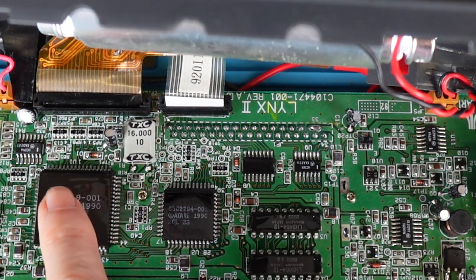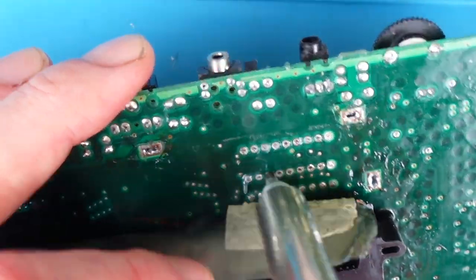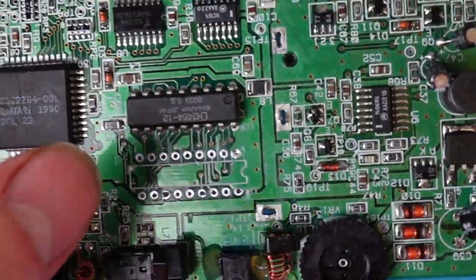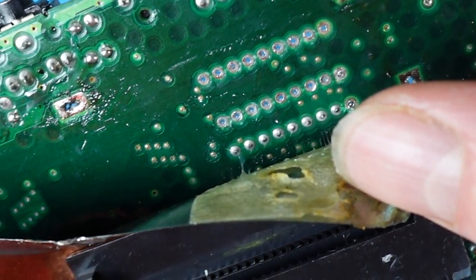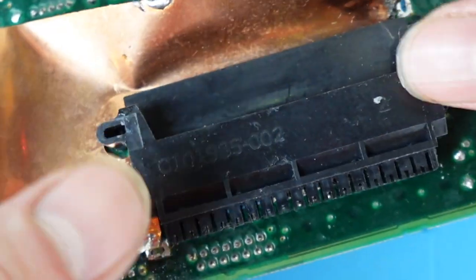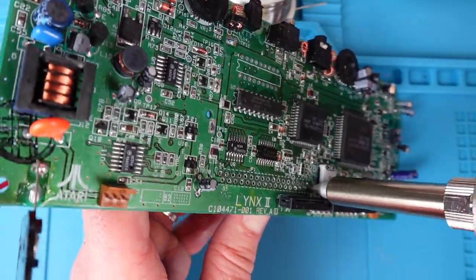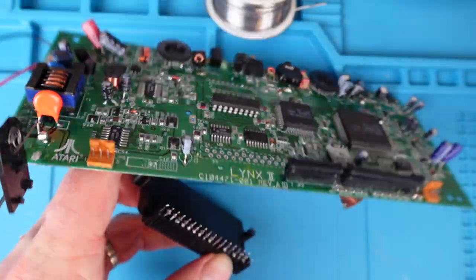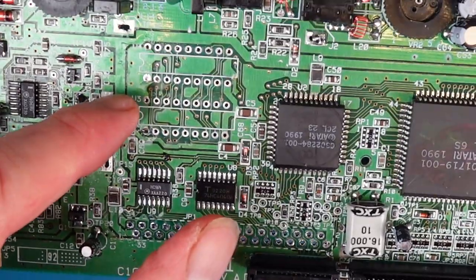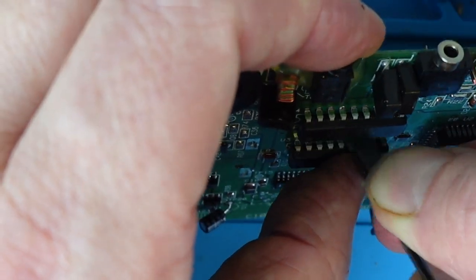RAM chips are quite cheap — five pounds for a pair — so I thought why don't I start with that. I now have a desoldering gun, so I'm going to have a go. I managed to get one out fairly easily, but the second one is under the copper shielding and also being blocked by the card slot pins, so in order to gain complete access I had to take that out too. It was a pain but I did manage to get it out intact without tearing any of the pins. Both RAM chips are now removed and I'm going to pop in the new ones and solder those back in.